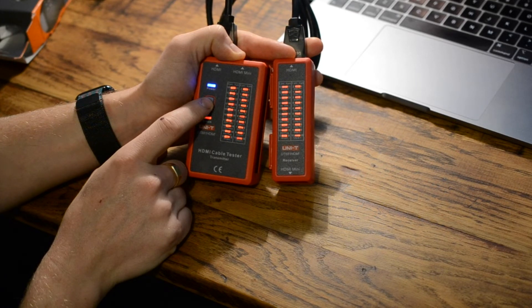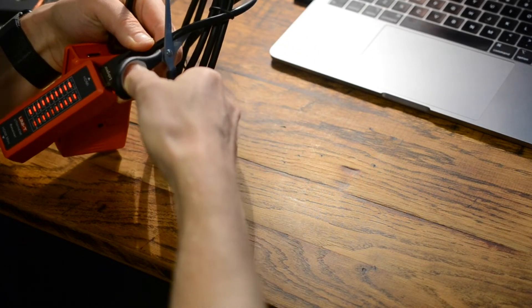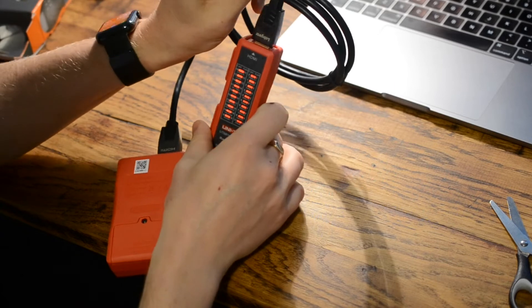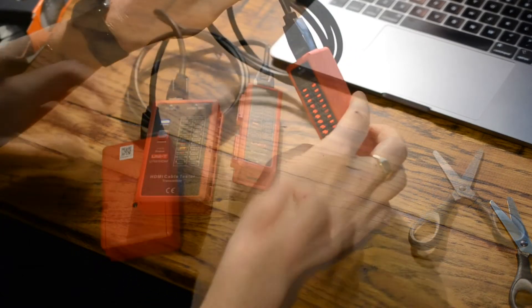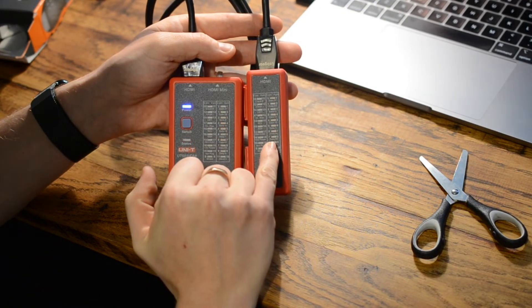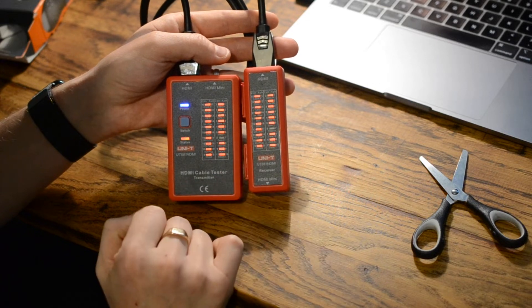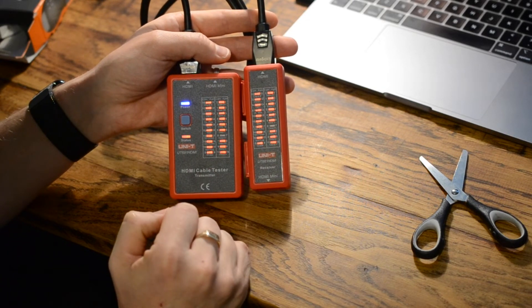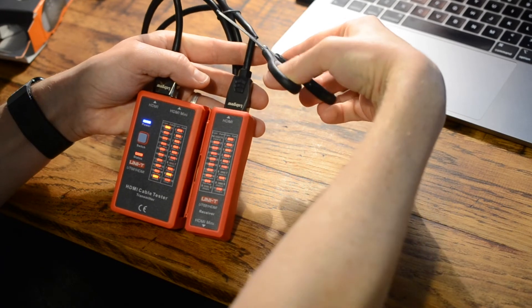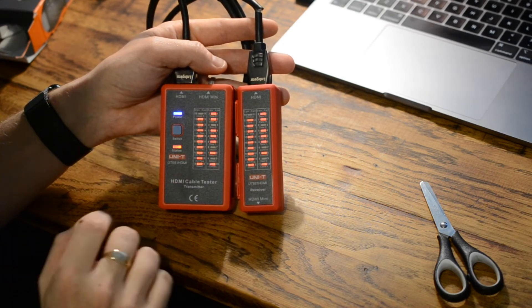To demonstrate a fault, I'll make a small cut in the cable. I've now properly cut through it and one of the cores has been sliced. As you can see, the sequence gets to seven and jumps — seven is no longer lit up because I've cut through core number seven, breaking continuity. Making a couple more cuts, numbers 10 and 3 have also cut out.